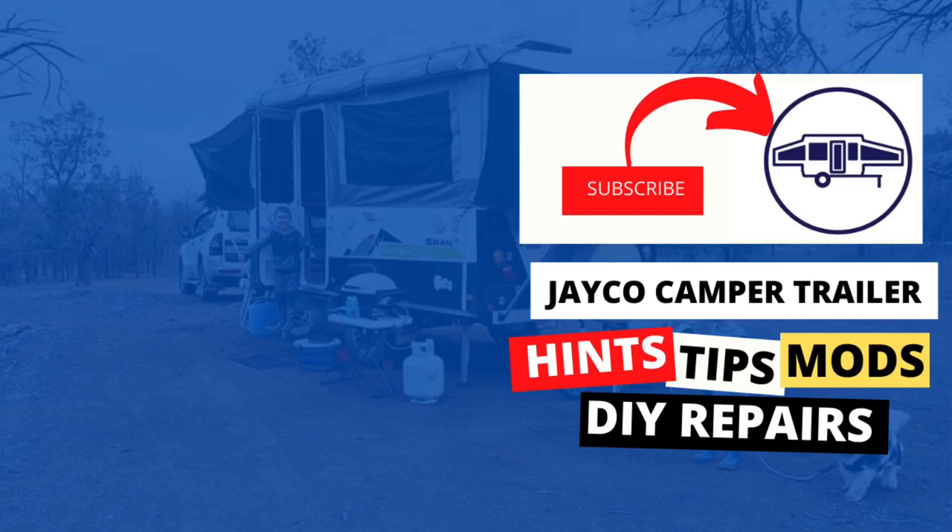If you found this video helpful, don't forget to press the like button, otherwise subscribe for more Jayco camper trailer hints, tips, mods, and DIY repairs.